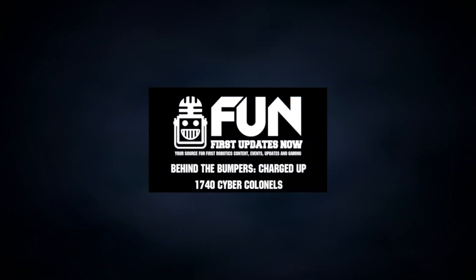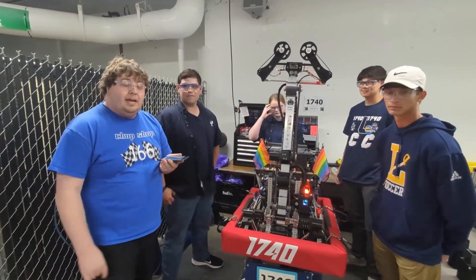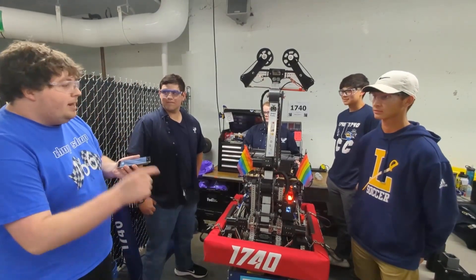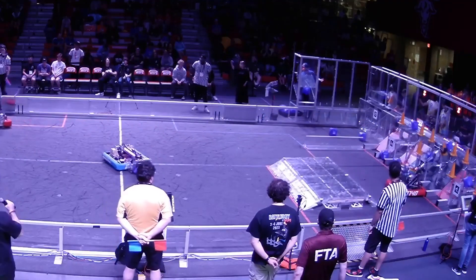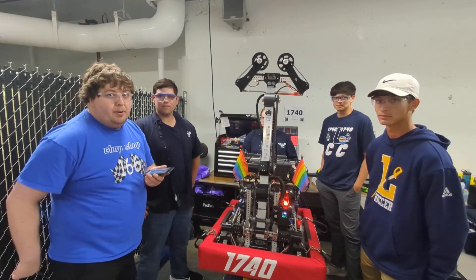Hey everyone, this is Conor McBride here for First Updates Now. I am at Battle Cry 23 at WPI, checking in with Team 1740 Cyberkernels out of Ledyard, Connecticut. I'm with Noah, Ben, and Ronan. We're going to dive into this awesome Charged Up robot — very unique arm intake and ground intake. We're going to cover it all right here, right now on Behind the Bumpers.